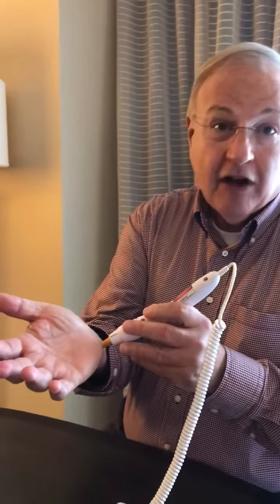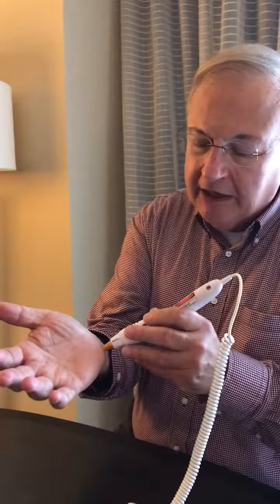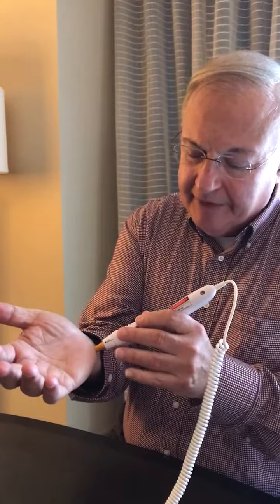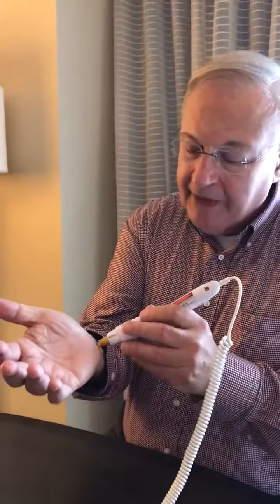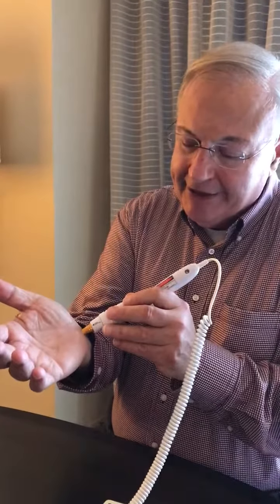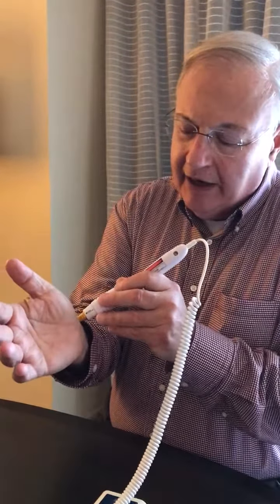I like to start over the ulnar portion of the carpal tunnel and use it for five cycles over that part. We then move to the middle part, looking to decrease the inflammation across the entire carpal tunnel. And then, finally, over the median nerve portion to reduce that inflammatory problem.